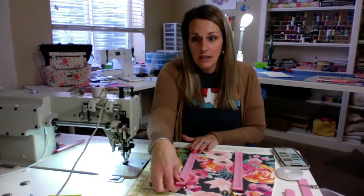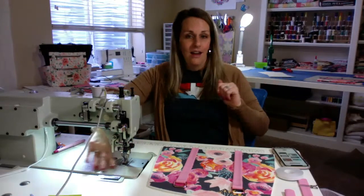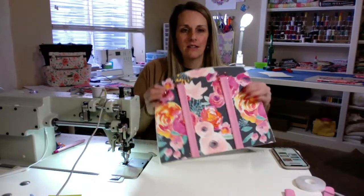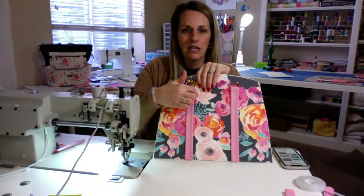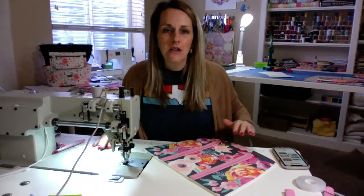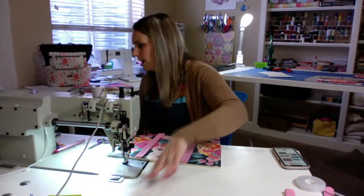I'm making the large satchel. I just thought the small one looked super small and I'm going on a trip this weekend, so I thought I can make myself a new bag for my trip. So I've got these taped on and I'm just going to sew in a U shape. Send me an invite to her group — I'd love to join. That would be awesome.